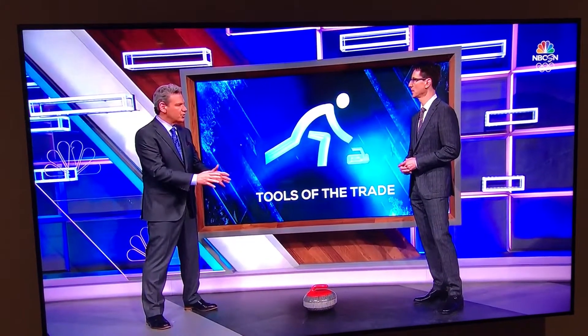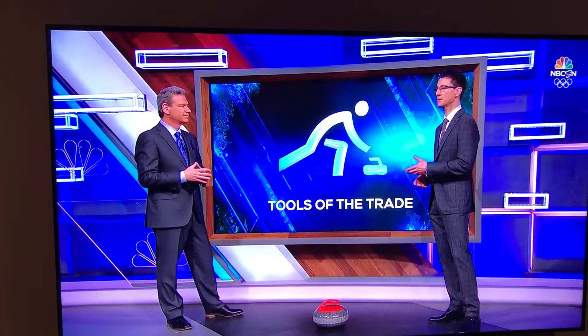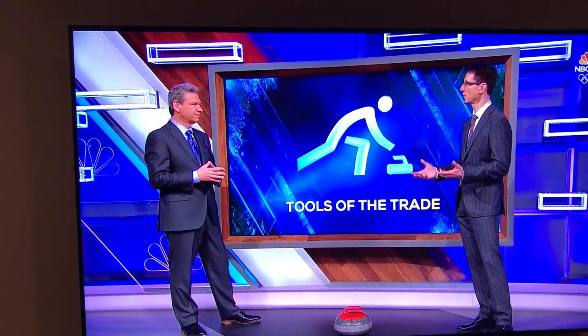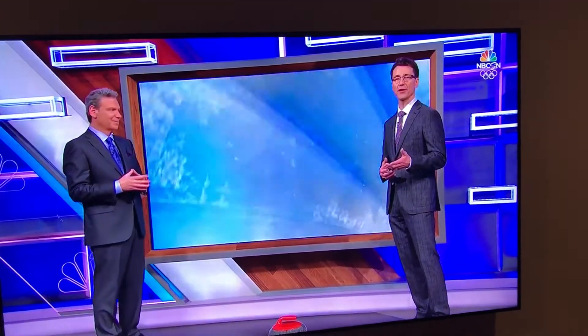When you are sweeping, what are you trying to do? Speed the stone up, change its direction. A couple of things are done with sweeping: one is to carry the rock further — sweepers can carry the rock somewhere between 10 and 12 feet — and when you hear the skip or the vice skip yelling at the sweepers, they're trying to alter the line and keep the rock a little bit straighter.